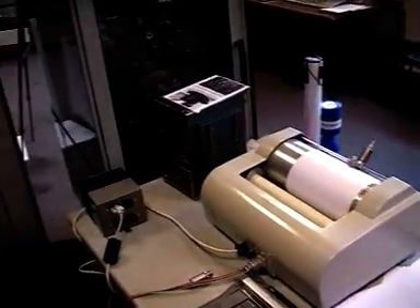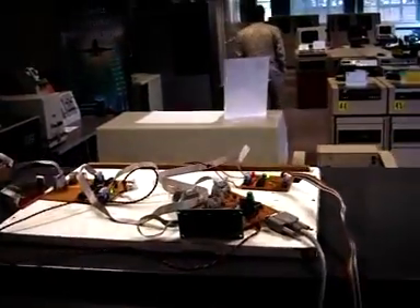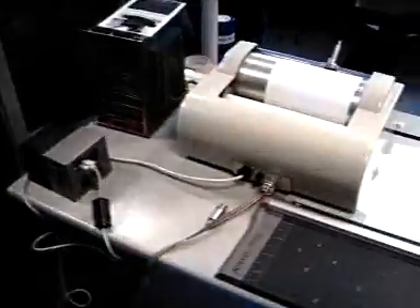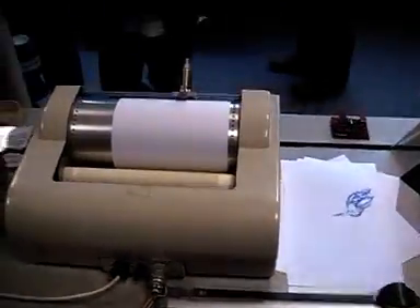We've got it working on the machine today for the first time using an interface up here, which watches the instruction register for the plotter instructions, and then pulses the serial lines which drive the plotter.